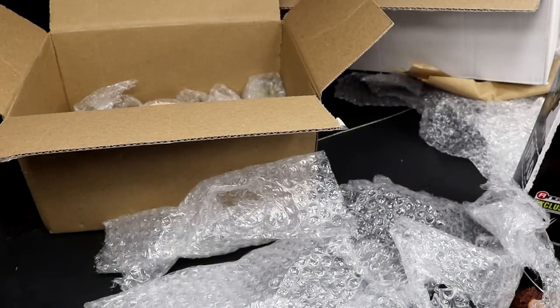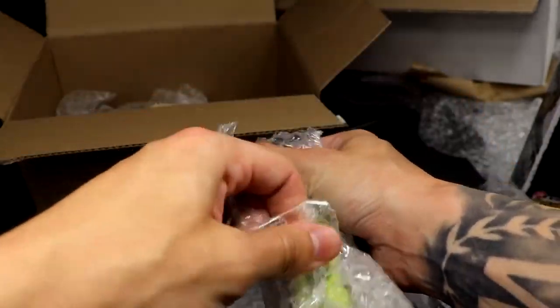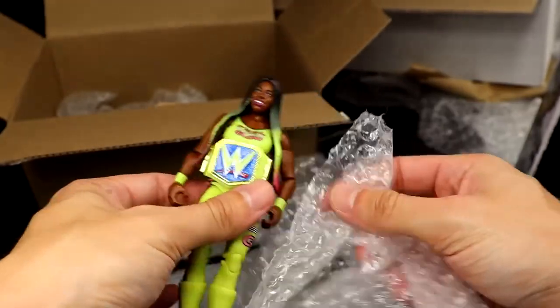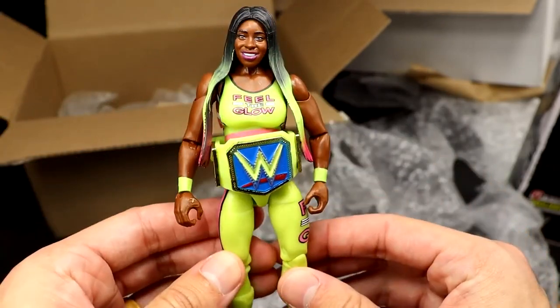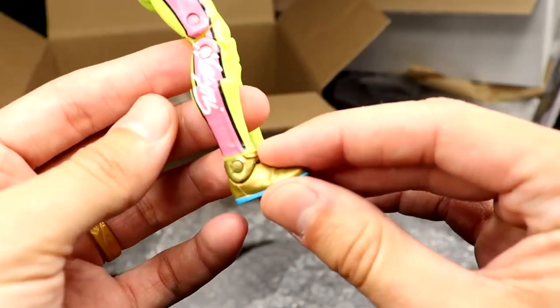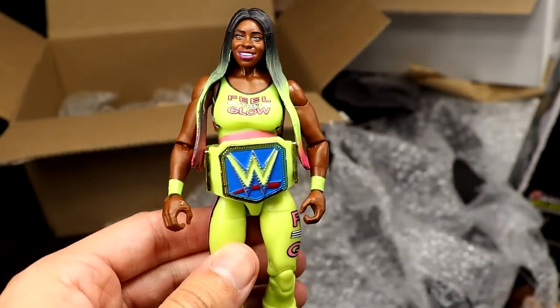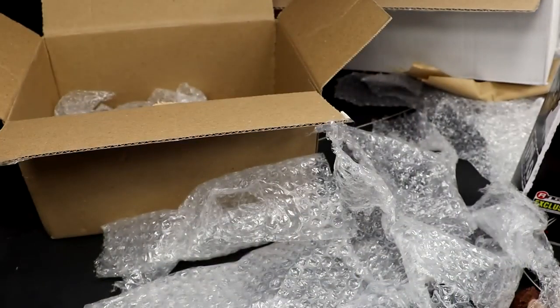I think you guys are going to check me into a mental institution after all these mystery unboxings and My Damn Halls episodes. Next up, I think we got three more figures here. I think this is another figure that I do not have — I don't know if he did a deep dive on my collection and was like, well, he doesn't have this. The Elite — I think 78 — Chase Naomi figure. I think this is the Chase. Feel the glow! She's got the neon ombre hair, neon Women's Championship, sneakers with the glow in the dark lights. What a beautiful figure! I do not have the Chase version, bro. Thank you! This looks so much better in person — this might actually be one of my favorite women's figures I've ever seen. Colors, head sculpt, hair, attire, details. Beautiful.